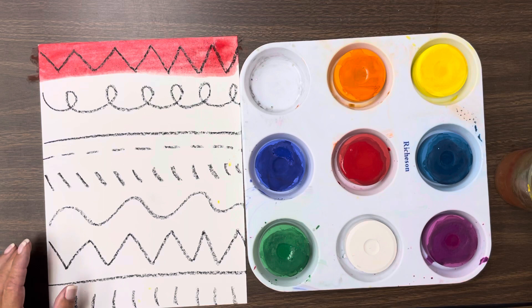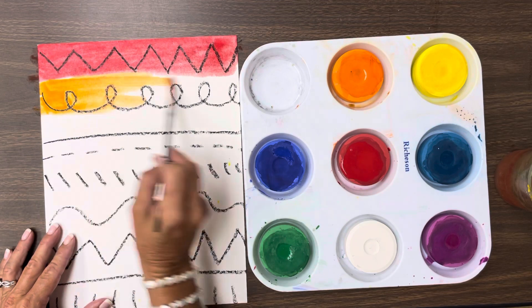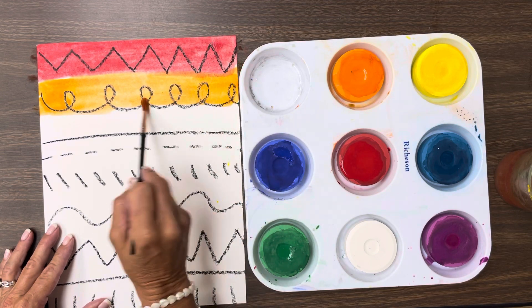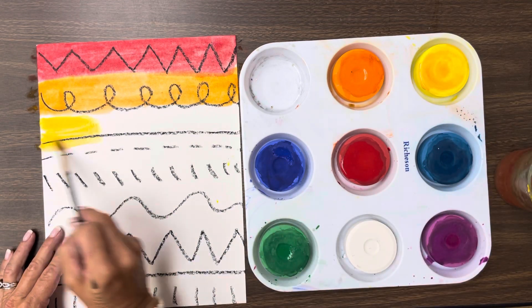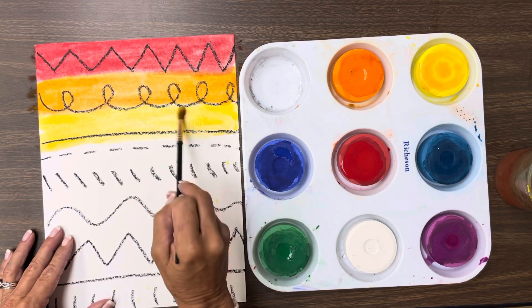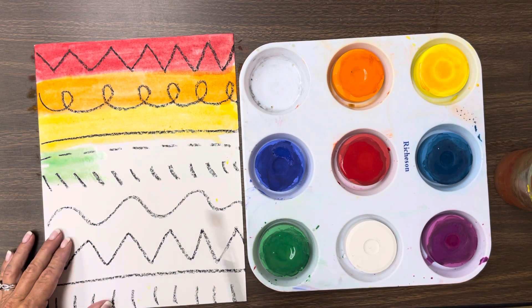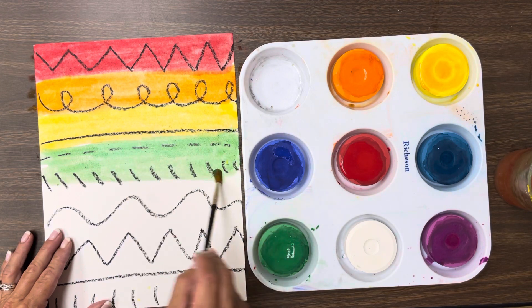What comes after red? Orange. Remember you're going to paint from one side all the way to the other side of your paper — we don't want to leave white spots. Then we're going to do yellow, and we're going to keep going all the way down the rainbow. Now comes green. You need water on these, and you're going to go back and forth and cover the whole paper.